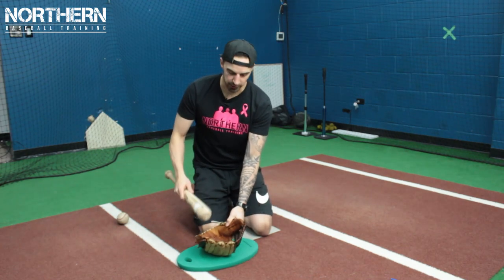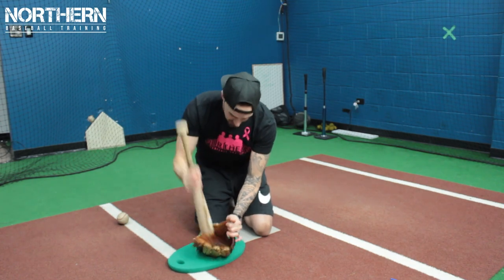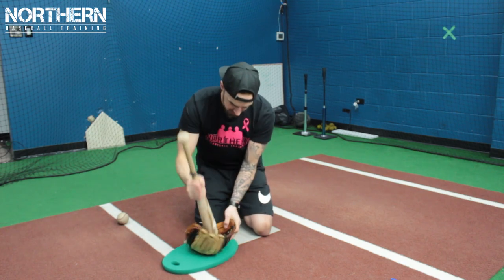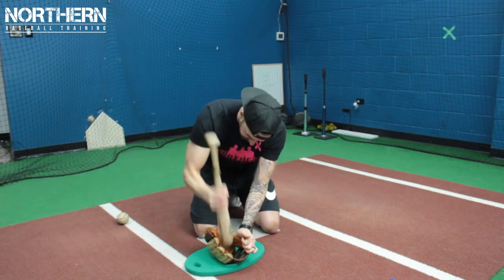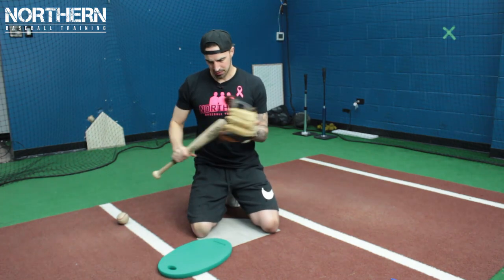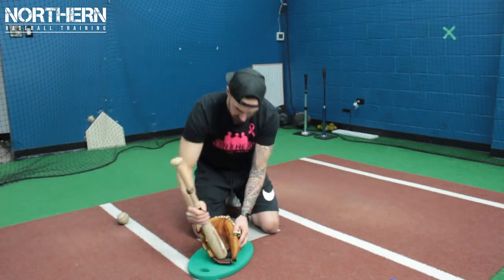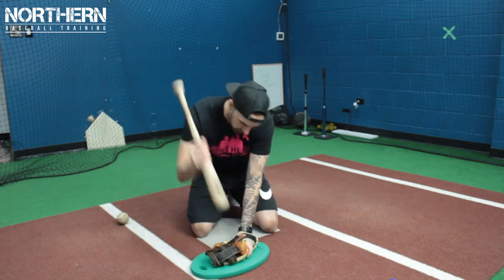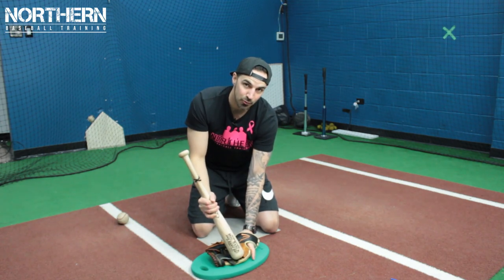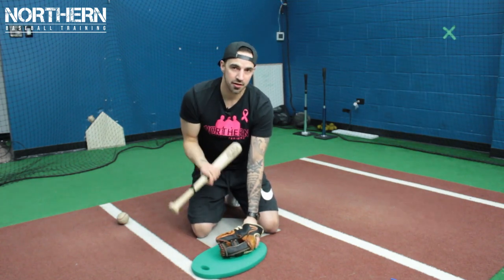Then we're going to grab the mallet and we're just going to beat in the pocket. After you've worked in the pocket, we're going to start working the outside and start folding it at the seams and keep pounding away. When you're doing this part, watch out for your fingers — really just working in the leather and softening up the leather.